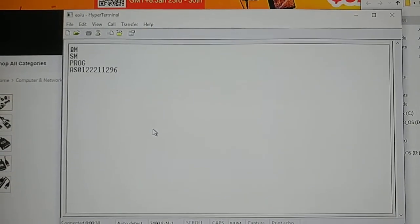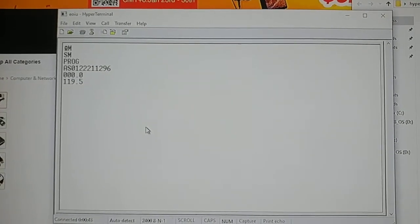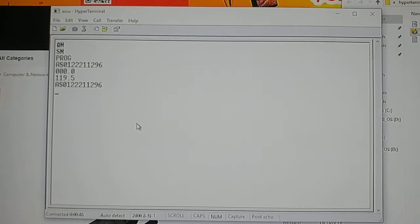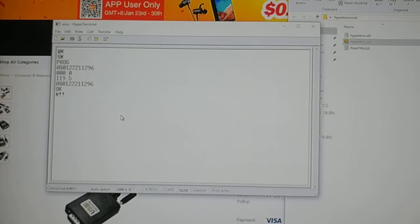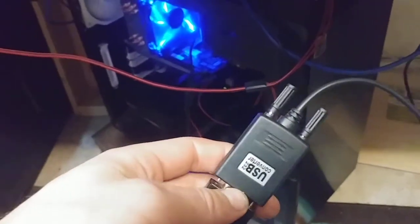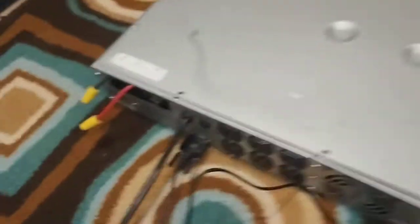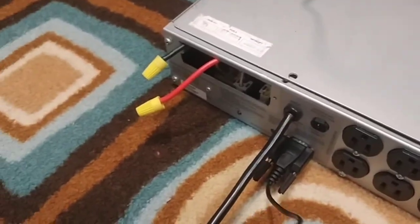It's giving all the information now — no issues at all. Boom, done. This is the box that one came in, and I recommend it. The same process applies to the card slot as well. That's how you connect to these APC UPS units.